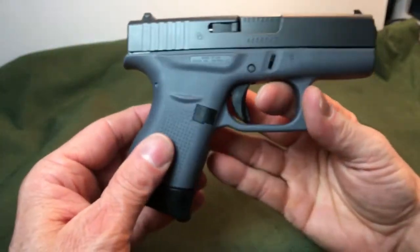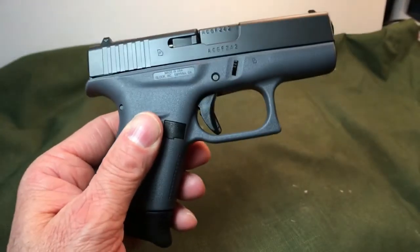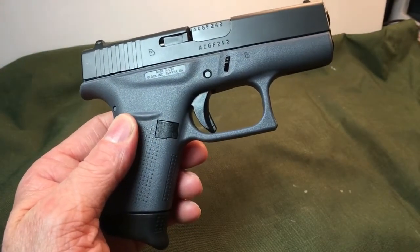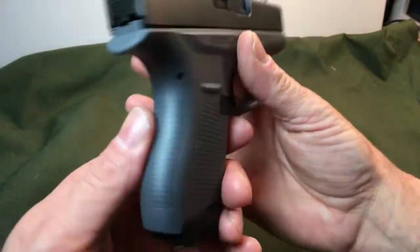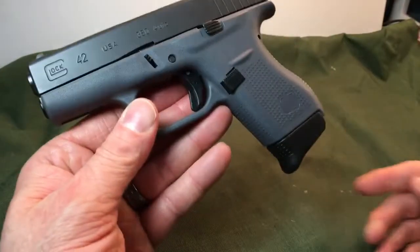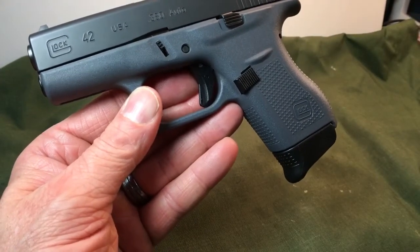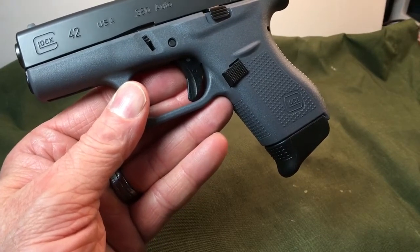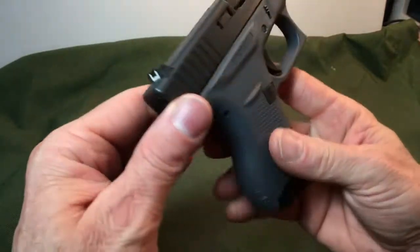It's really good to try different ammunitions, especially if you know you're getting a new pistol. And if you didn't want to buy a whole box of certain kind of ammunition just to test out a new pistol, hit up some of your friends and see if they've got five rounds of each, just so you can get a good idea whether or not it's going to run. But I was happy with the way this ran the ammunition.